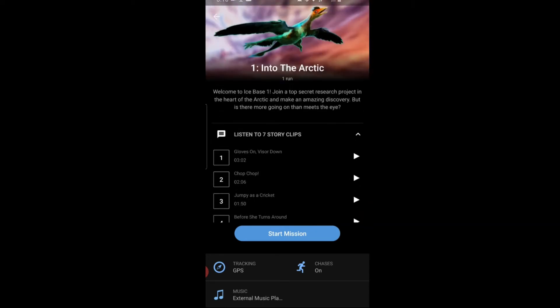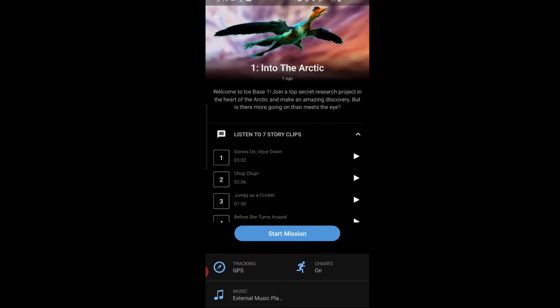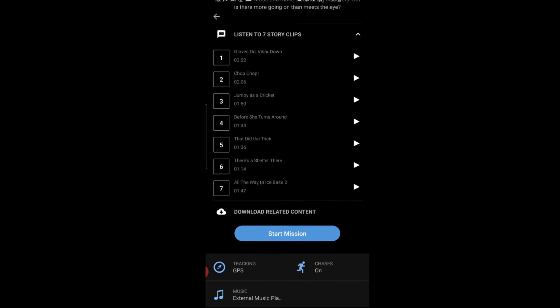You can redo a mission by clicking Start Mission. You can track it via GPS on your phone, and you can have chases on or off — I'll explain what those mean in a minute. For music, you can use the built-in player with your own music, or connect to Spotify or Google Play Music. The music continues playing where you left off between story clips — it doesn't skip songs.